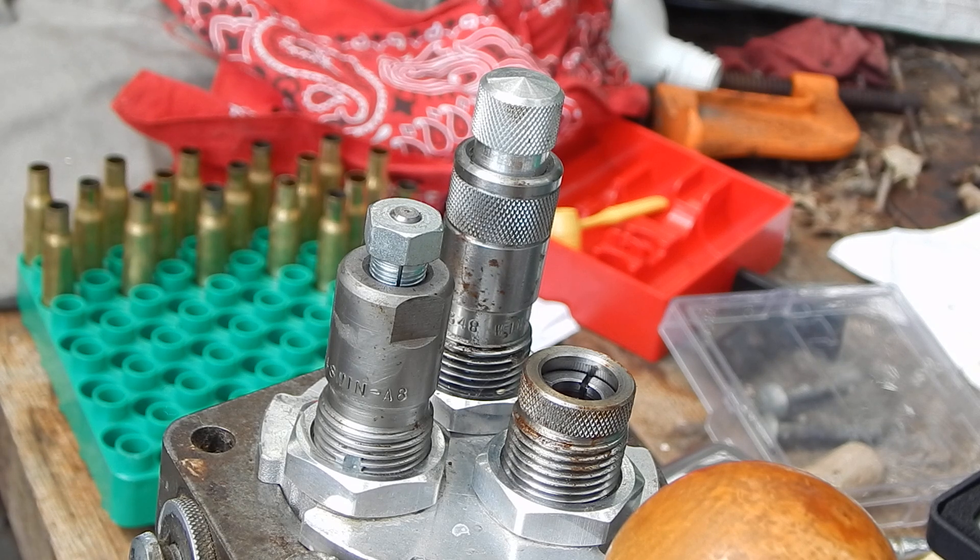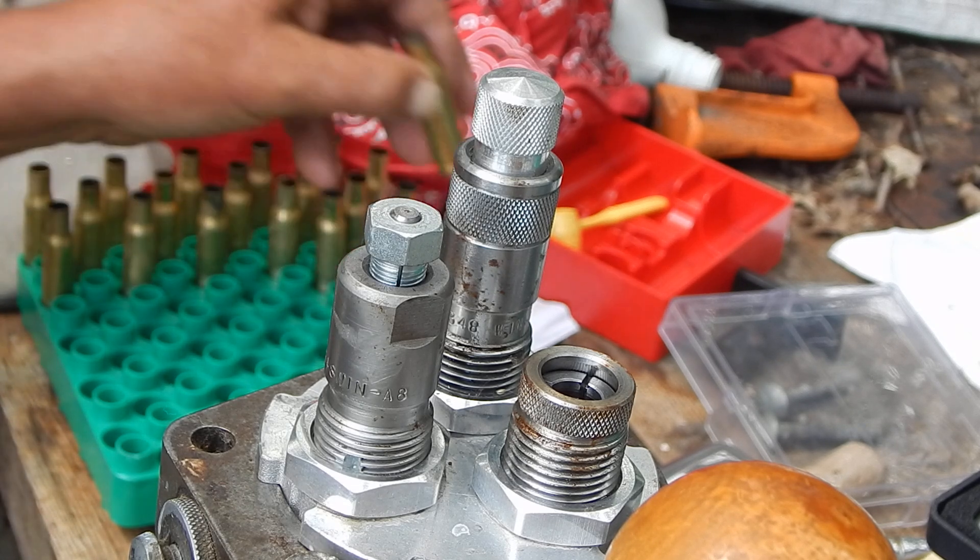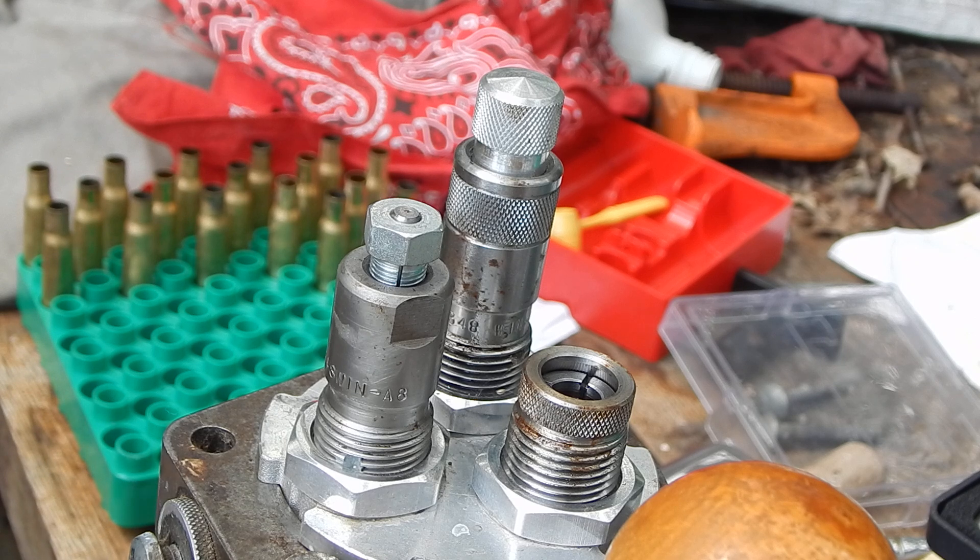I'm resizing that .348 brass, and it reminded me of something. I've talked about this before — you get into arguments with people about it — about denting the shoulder on the case.